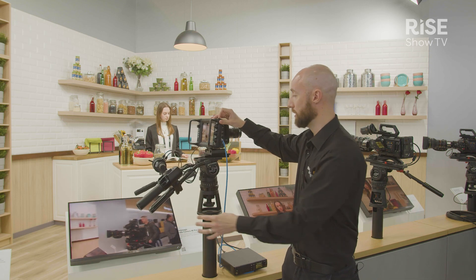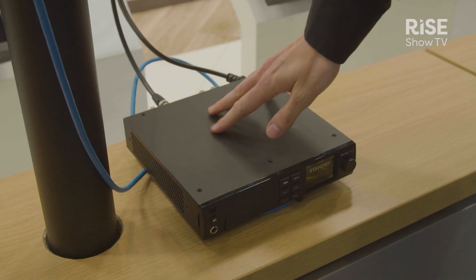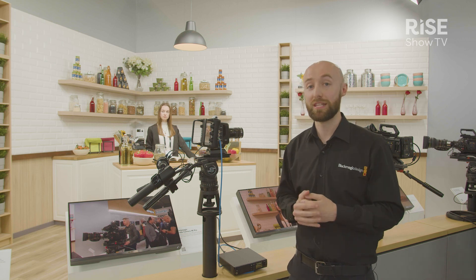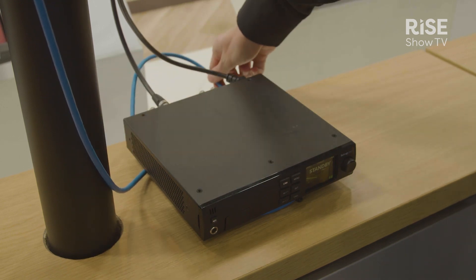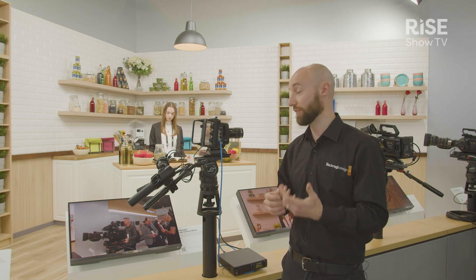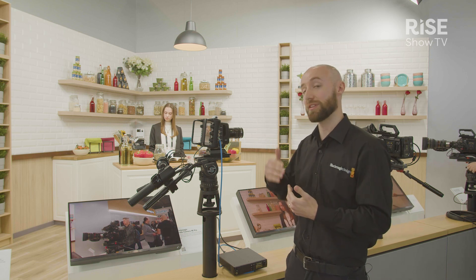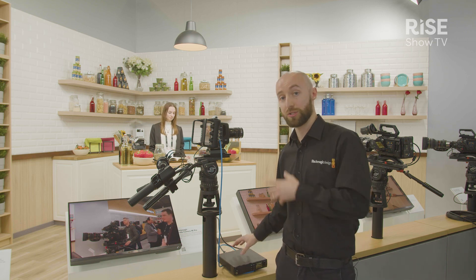Looking at today's configuration, we've gone a little bit extra and we're plugged in via Ethernet into the Blackmagic Studio Converter. The Blackmagic Studio Converter allows us to have all of our audio and video data sent down a single Ethernet connection, as well as power over Ethernet, so we can power the camera from the Studio Converter. All of the connectivity comes into the back of this box and is sent down one single cable — perfect for applications where you want fewer cable runs, less weight, or can't get power to a specific location. Everything runs down one single cable per camera channel.